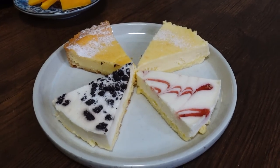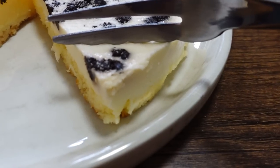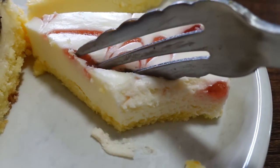We have four types of cheesecake: a regular cheese tart, Oreo cheesecake, berry cheesecake, and another type. That is something we discovered last year — sake goes really well with cheesecake. I don't know if it's all sake, but this one, Kimoto, is perfect with the cheesecake.